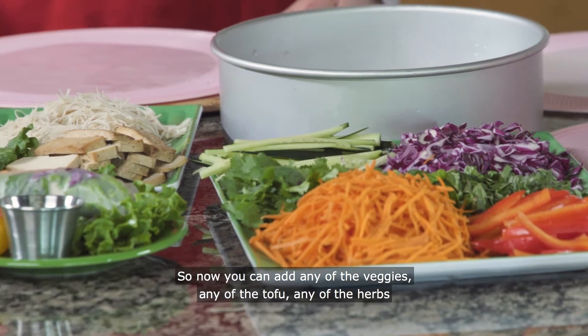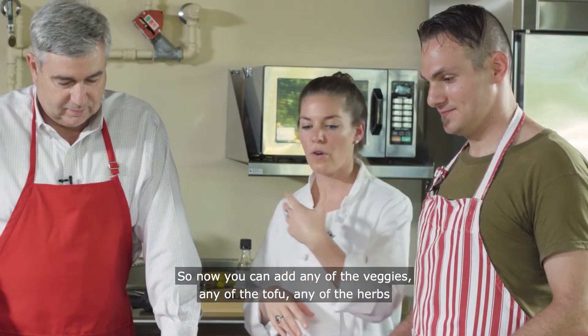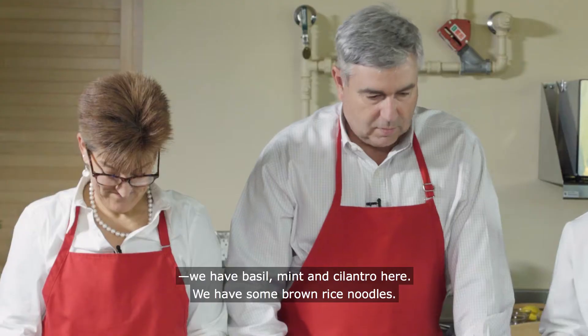Now you can add any of the veggies, any of the tofu, any of the herbs. We have basil, mint, and cilantro here. We have some brown rice noodles.